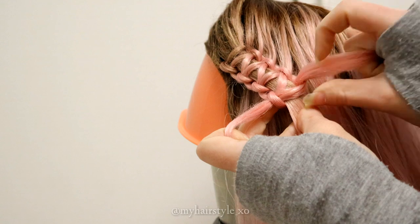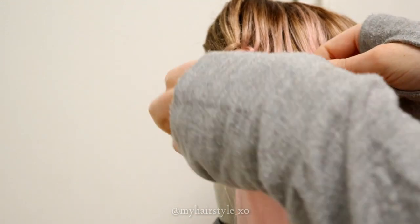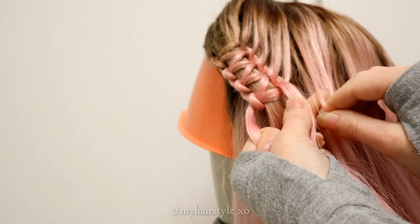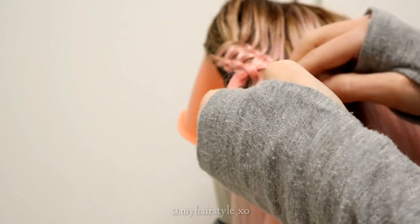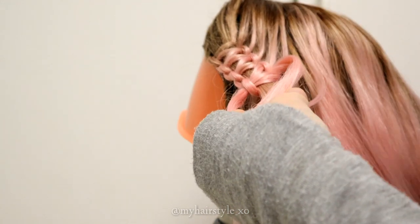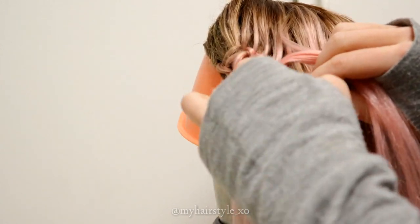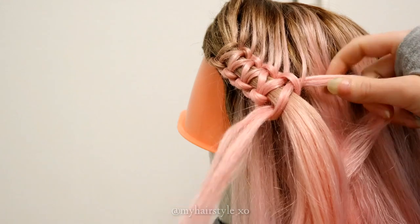When I create this braid, I add hair every time from the right side of the braid. But the sections I add in are very, very small, as you go forward very little by one knot. You need thousands of knots to create one braid. So if you add too much hair at a time, your hair will end very soon.